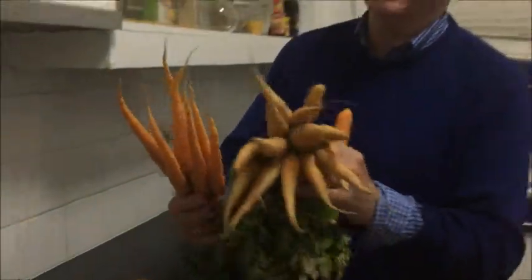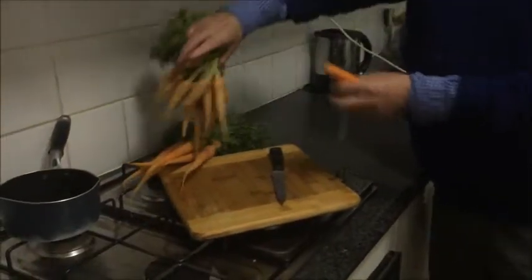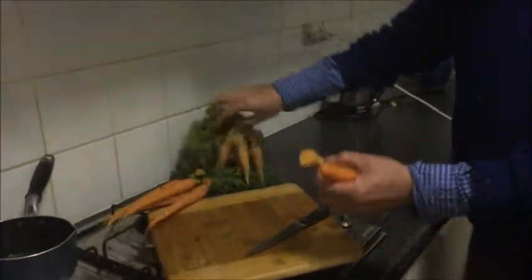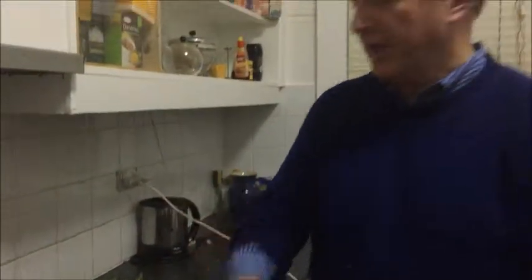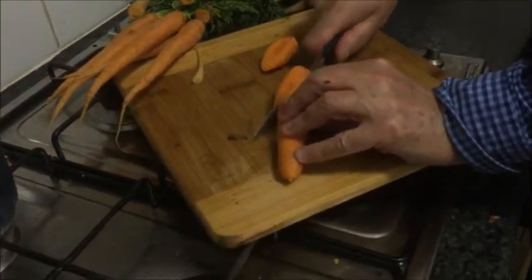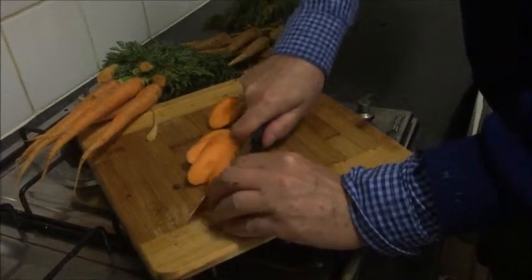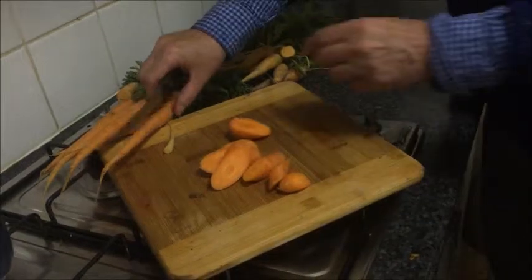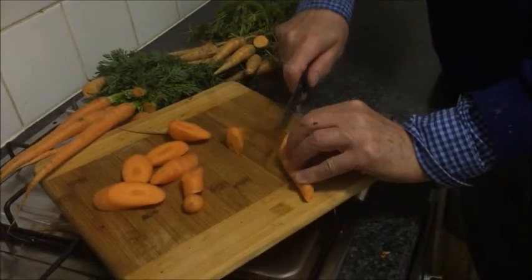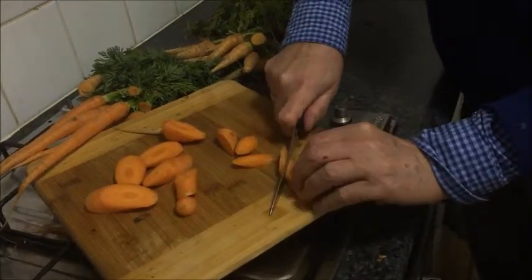They're all absolutely delightful, but you need to take the tips off because they're not very edible, and you need to cut them here. Then you wash them before they go in. I'm going to use an ordinary carrot and cut it on the diagonal — like so. You can cut it even more freely if you wish. It's the diagonal that makes it look more interesting, and it also gives it more surface area for the infusion of taste.